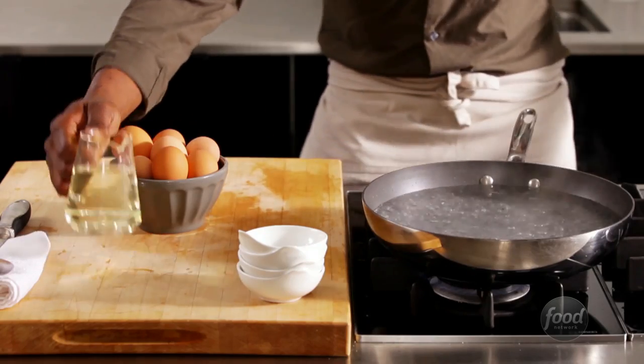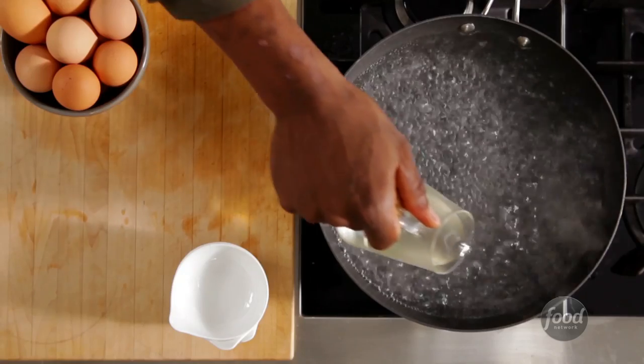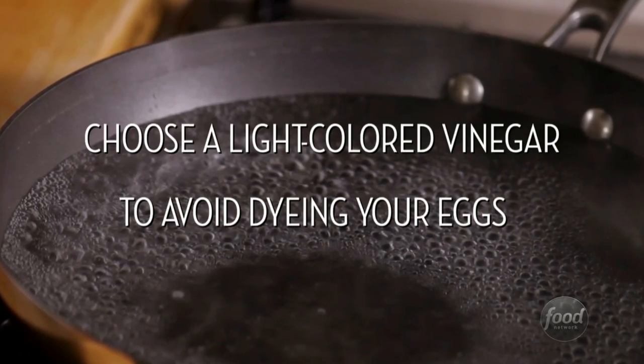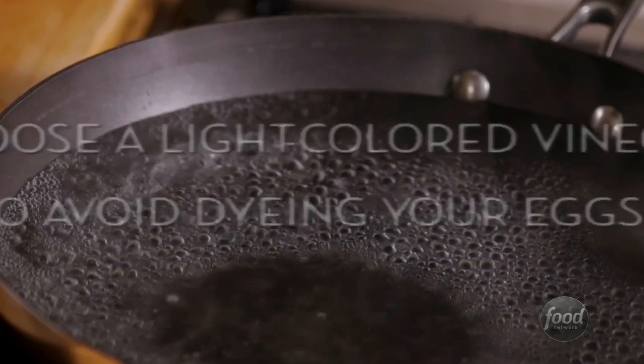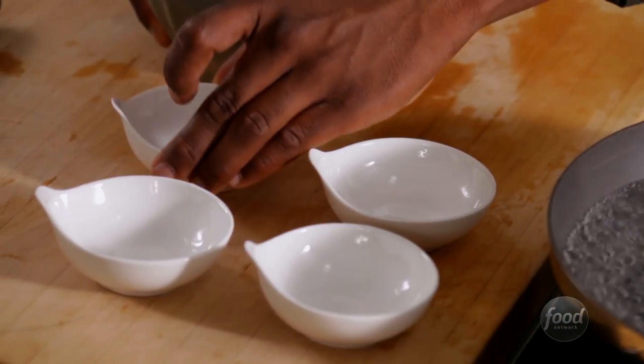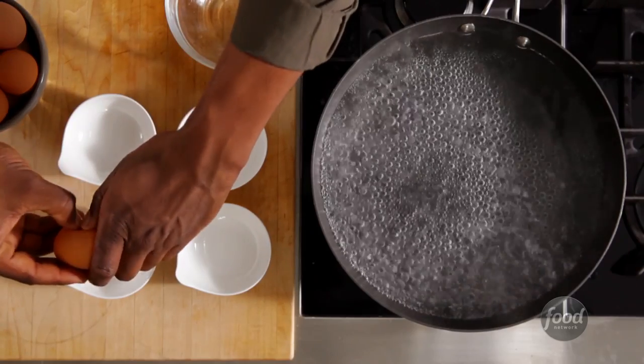Next, add a little vinegar. This keeps the whites from spreading too thin, and it also adds a little seasoning. Then reduce to a simmer. Get some small bowls ready for your eggs — this way, the eggs will keep their shape and you'll be able to cook them all at the same time.